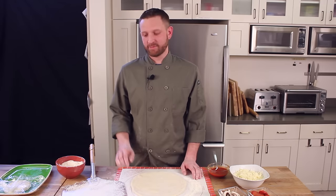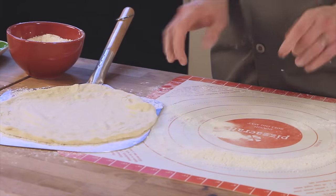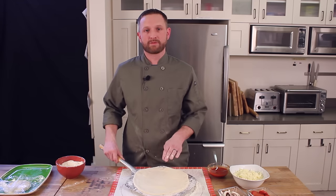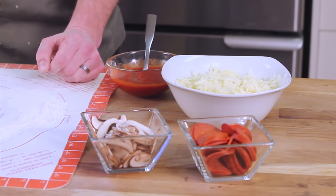Once your dough hits the peel you have to work quickly. At this point you only have a few minutes before the dough starts to absorb the flour and sticks to the peel. So make sure you have all your toppings ready to go.